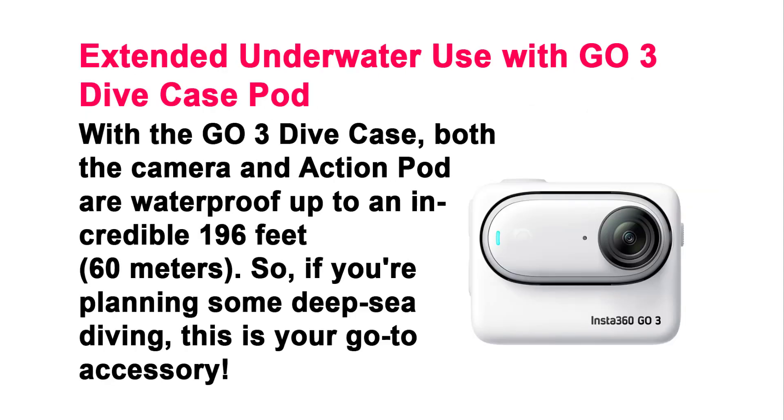Extended Underwater Use with GO 3 Dive Case. With the GO 3 dive case, both the camera and action pod are waterproof up to an incredible 196 feet (60 meters). So if you're planning some deep sea diving, this is your go-to accessory.